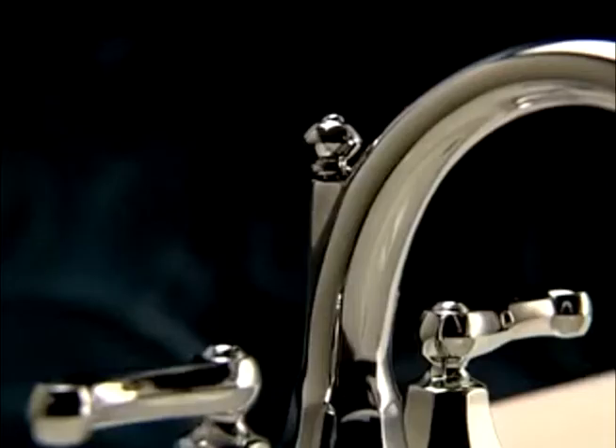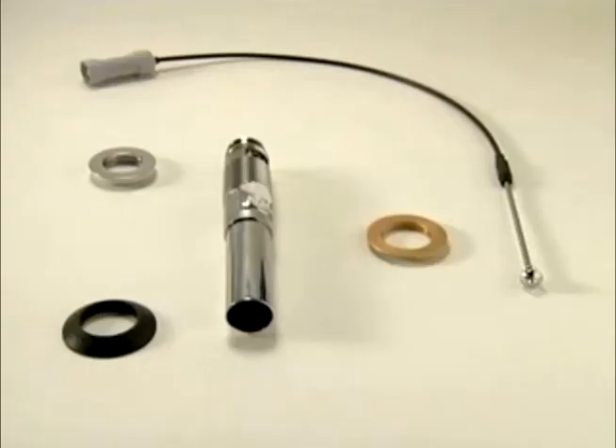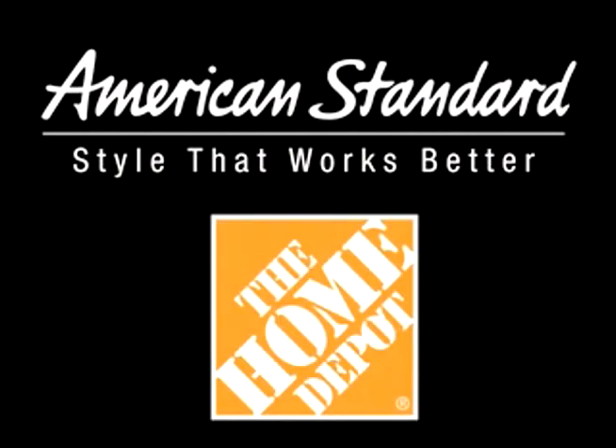Speed Connect drains from American Standard make your faucet choice simpler. Installation the hard way or the easy way. Only from American Standard and only at the Home Depot.